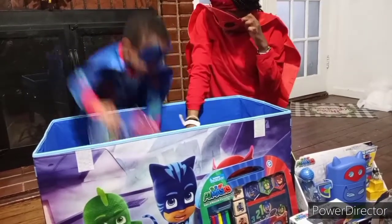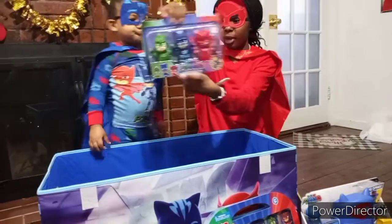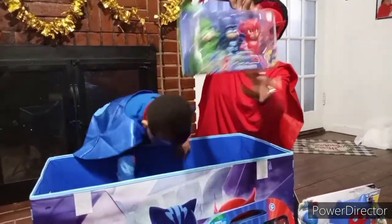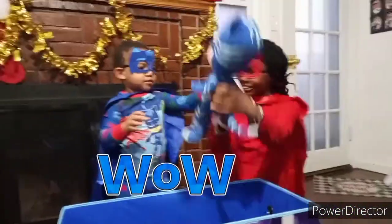Now we have water squirters — they squirt out water. One is Gecko, this one's Catboy, and this one's Owlette. It's Catboy. Look, it's you!